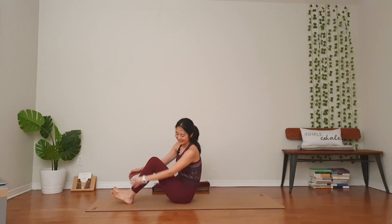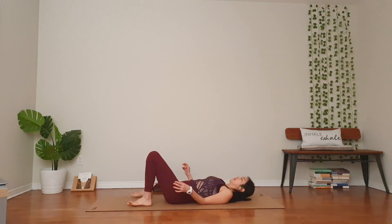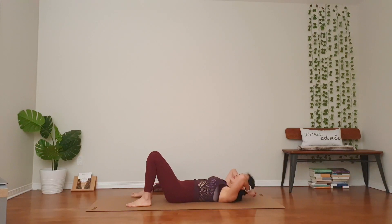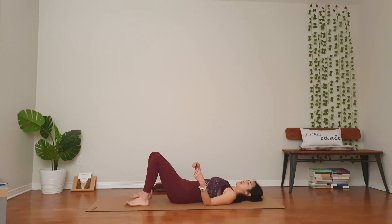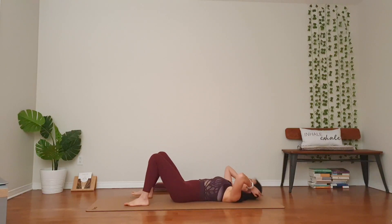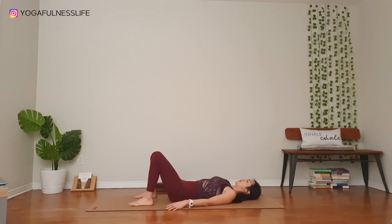Are you guys ready? Today, we will start laying down on our backs. Take your time to get there. Knees bent, knees above your heels, feet parallel to each other, hands by your side for bridge pose.